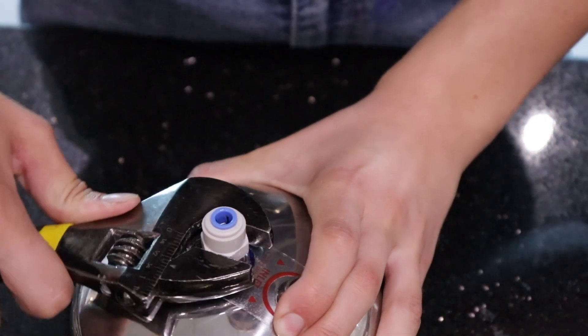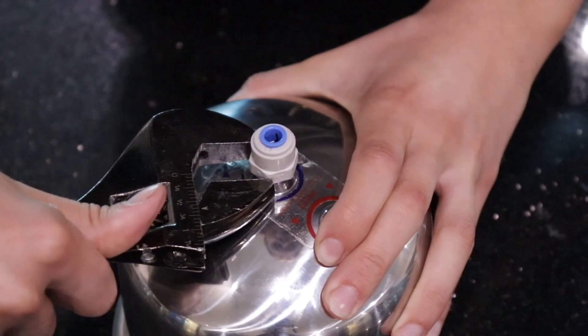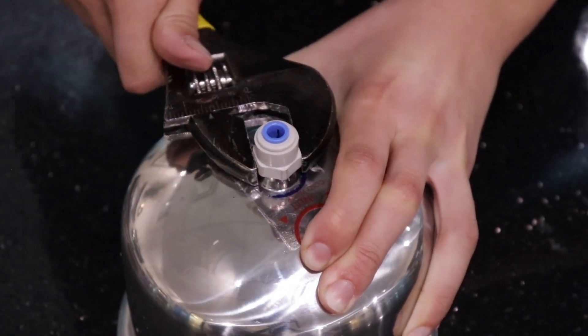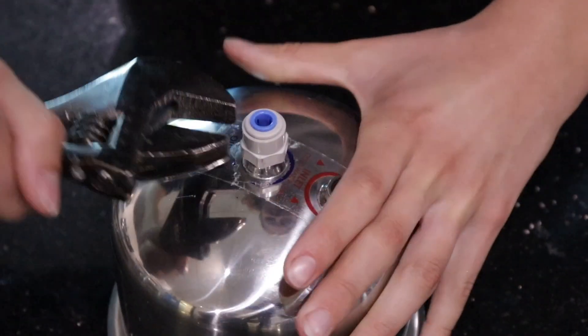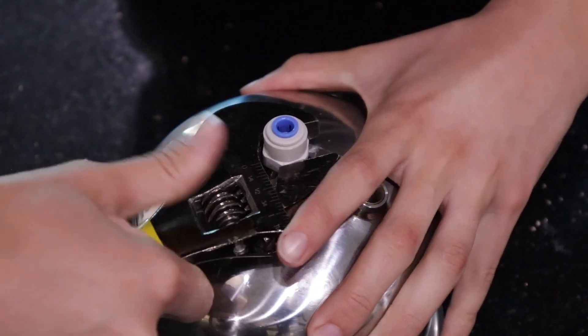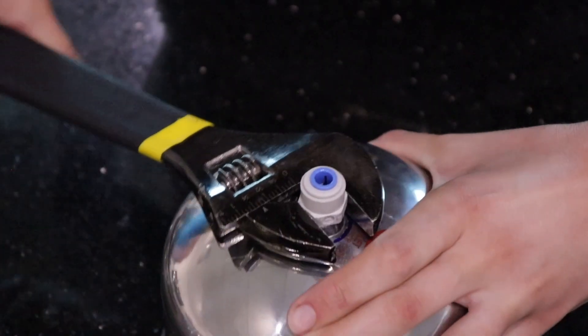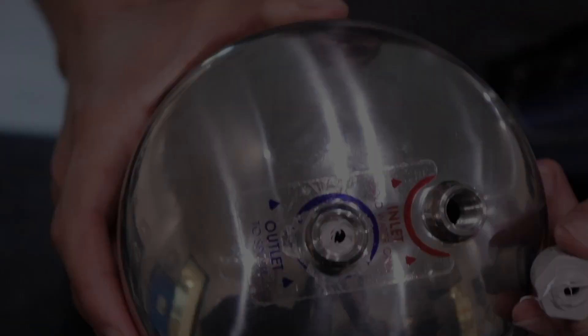When installing adapters into the ports of the stainless steel housing, one of the more common mistakes is to over tighten the adapter with a wrench. When over tightened, the adapter can snap, leaving half the adapter stuck in the housing port.